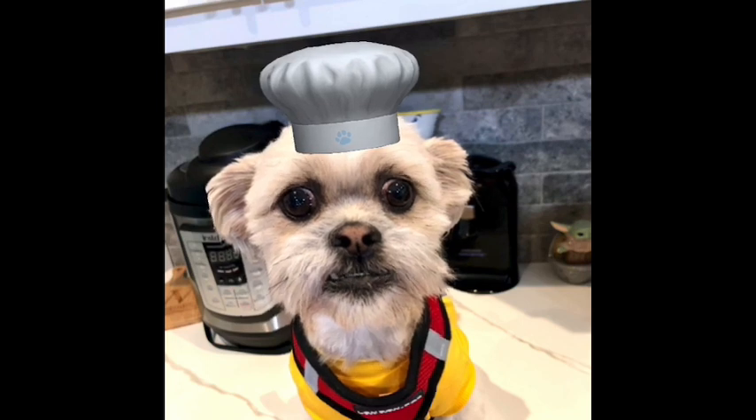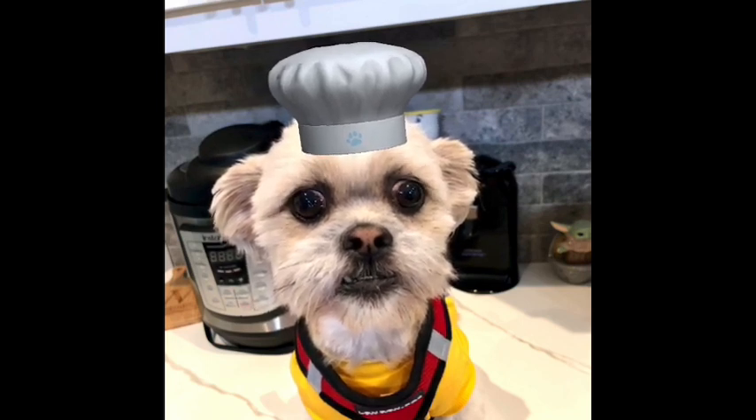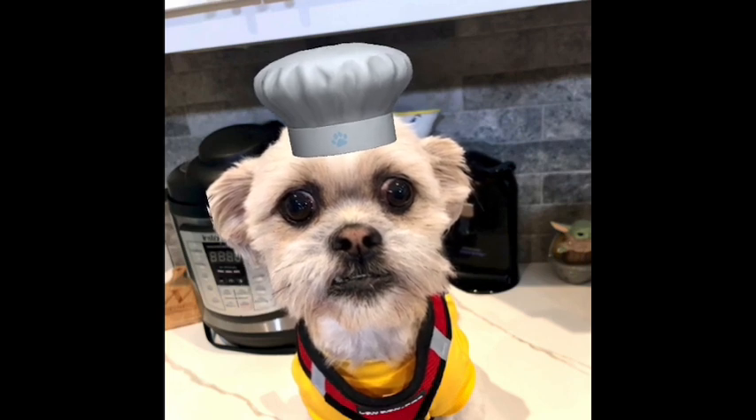This one is broccoli cheese cornbread, and it's really yummy. It's a great way to get your kids to eat broccoli, with cornbread and cheese around it.